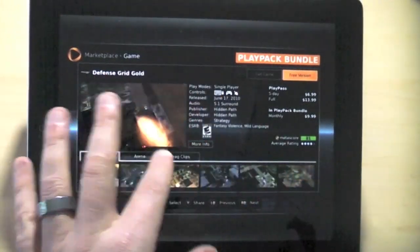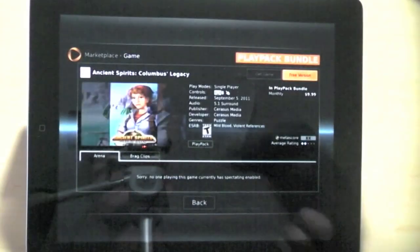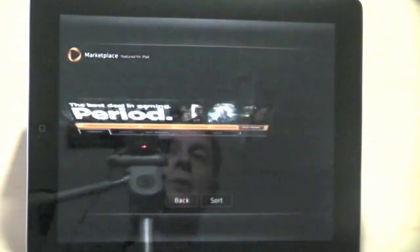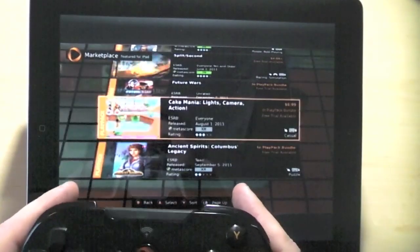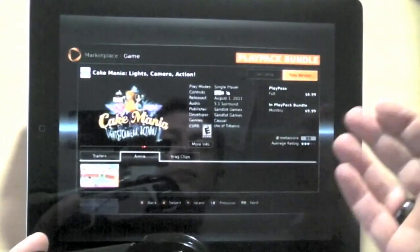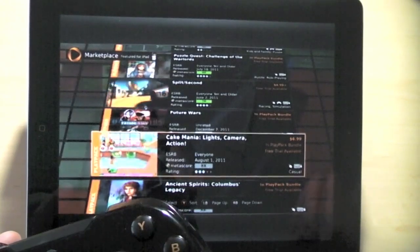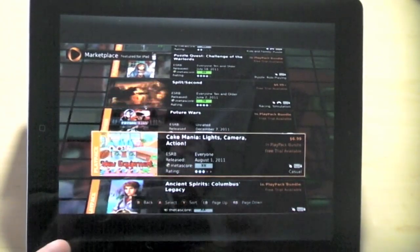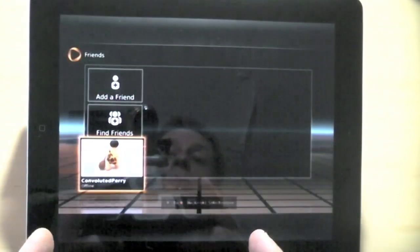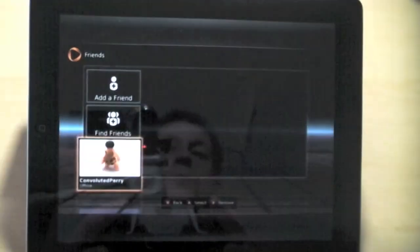25 of the games are pretty much optimized for touch, so you can use a touch screen to play them, but most of them are usable through the controller. The pricing depends on the game — this is full game for $6.99, some of them you play for three days for five or six bucks, some of them you get five days, and so on. You've also got a friends system, just like Xbox Live or Game Center on iOS — I've got my son on here and he played yesterday.